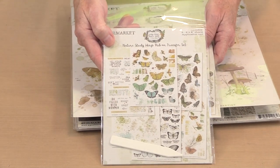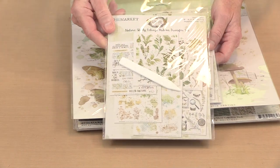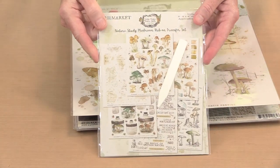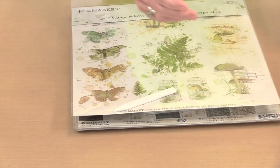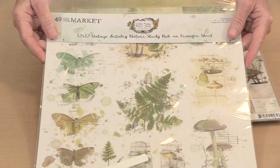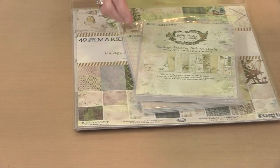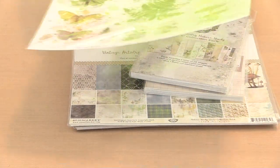I can read it on the monitor — so this is the Wings rub-on set. The glare doesn't help, but this is Foliage. This is Mushrooms — we all love mushrooms, they've become so popular. And then there's another one here as well. That covers all of the large rub-on sets; I've already shown you the others.